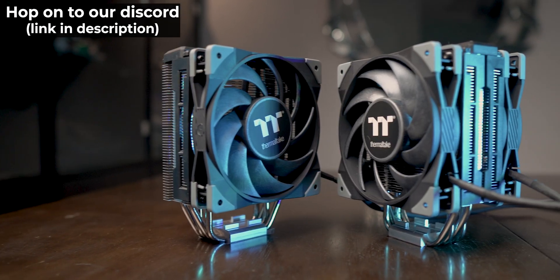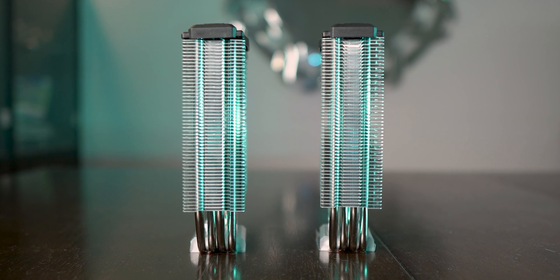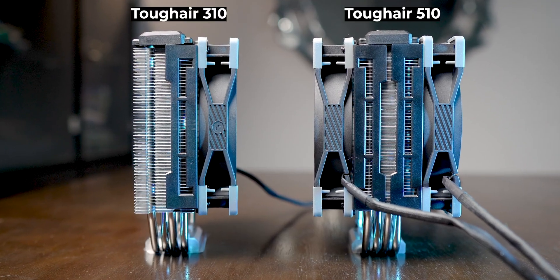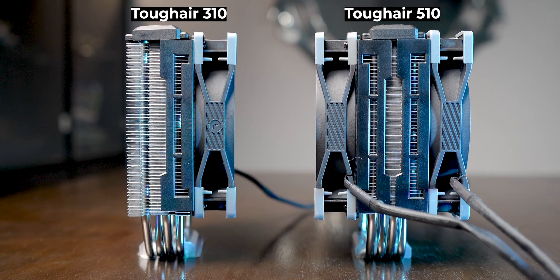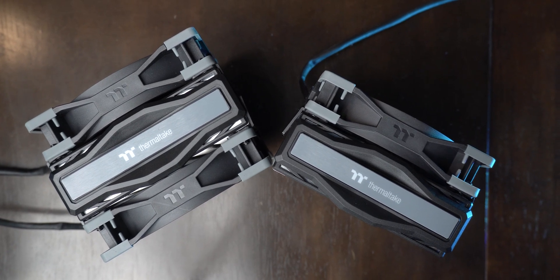I have the Tough Air 310 and 510 here and to my surprise they are the exact same air coolers which have the exact same heatsink. The 510 just has an extra fan for the push-pull configuration. This means the naming could have been better — the 310 could have been called 310 Plus or 310 Pro or 310 Pro Max, because putting a new number on an air cooler with just an extra fan in the box could be a bit deceiving for many average consumers.